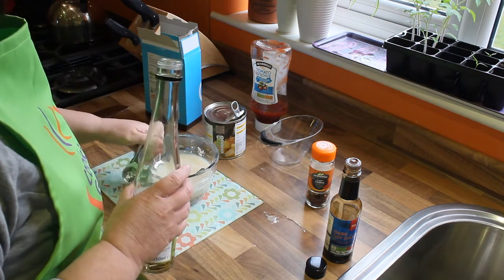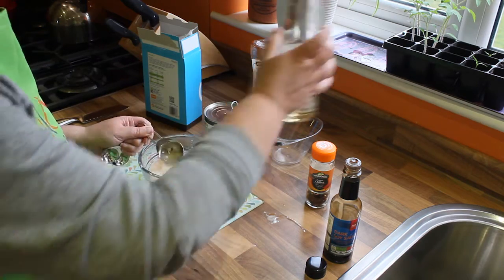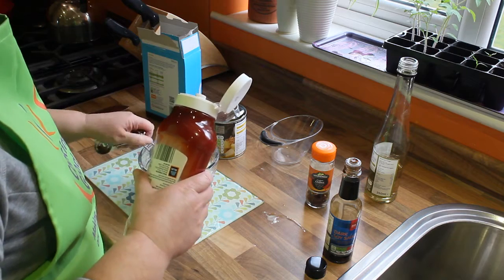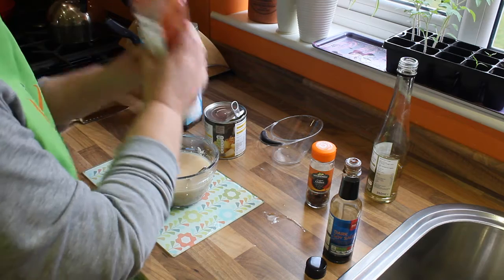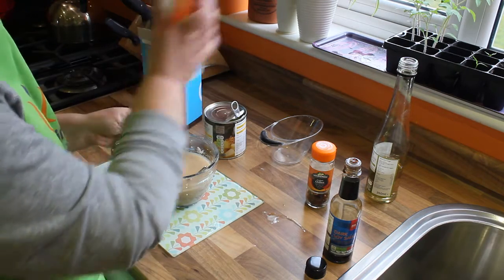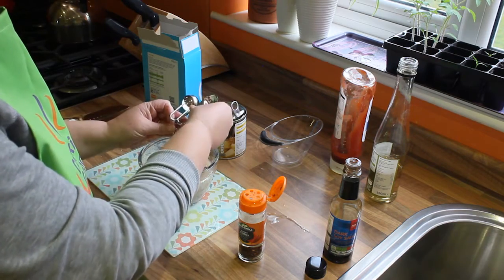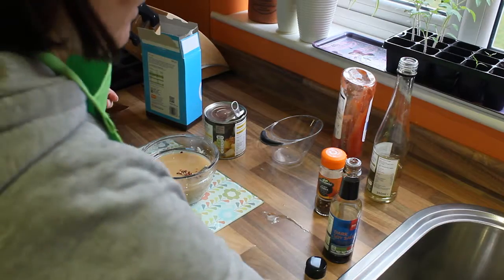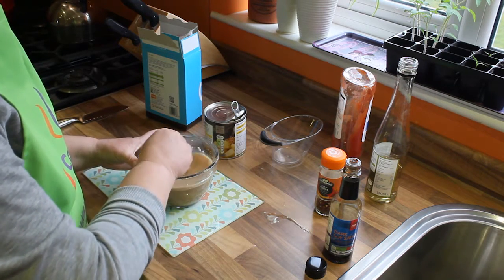Then we're going to add 2 tablespoons of white wine vinegar, 2 tablespoons of tomato ketchup, and 2 tablespoons of chilli flakes. And that is the sauce all prepared, ready to go into our sweet and sour chicken.